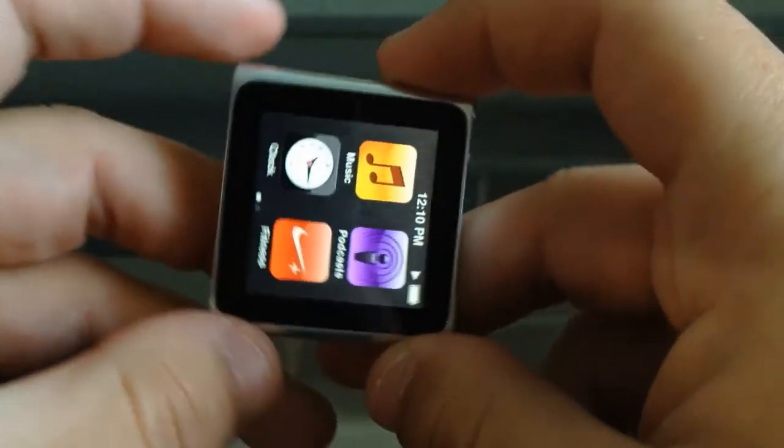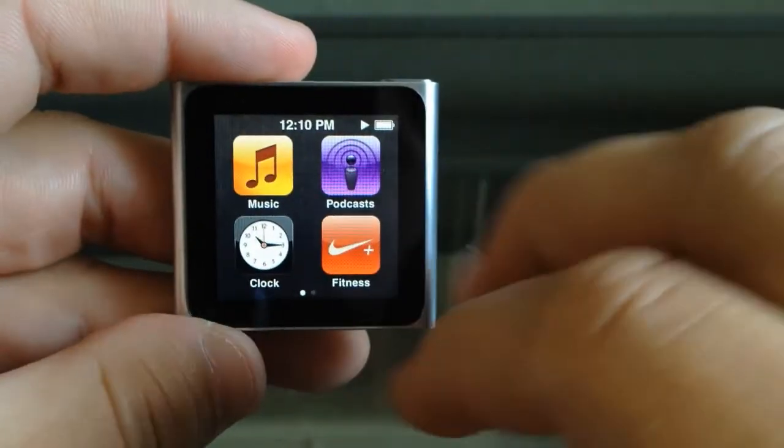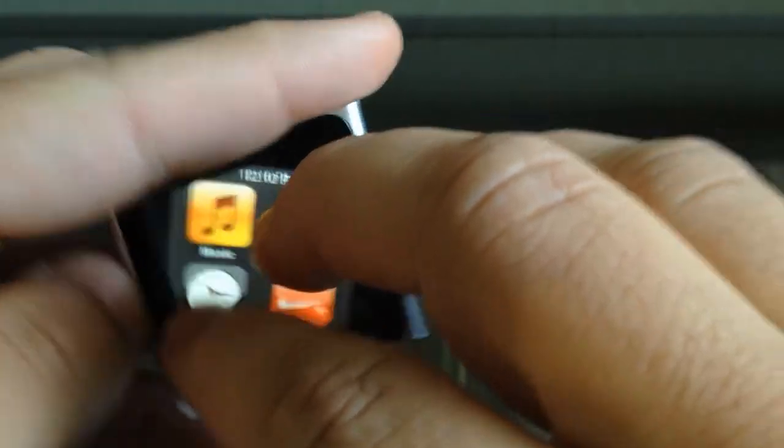There is an accelerometer in the iPod Nano, but it works a little bit differently than on the iPhone or iPad. If the device turns, it does not flip the screen for you, so you have to manually do that with two fingers and just turn the screen.